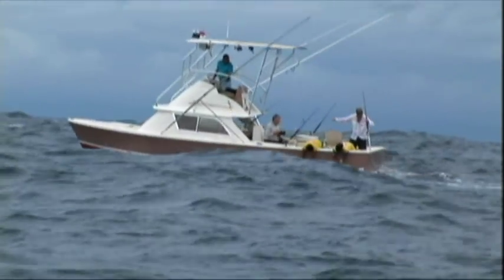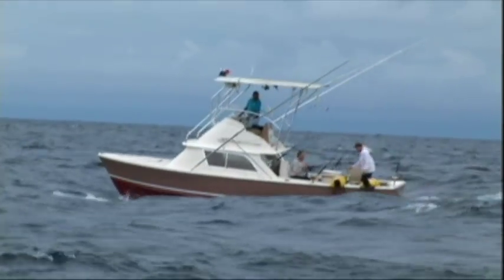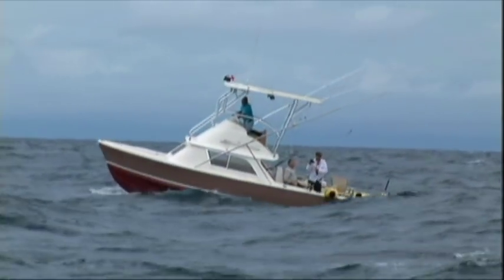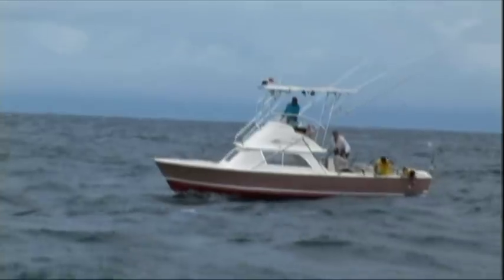That's what it's all about right there. Reviving the fish, running along, passing some oxygen-rich water through her gills. As she starts to pump that tail, they'll let her go. There she goes, to fight another day.